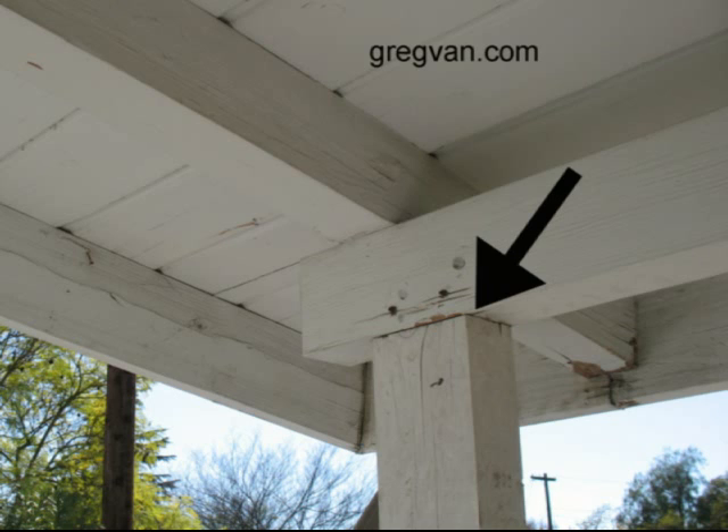Every post and beam, rafter, framing plate, and shear wall has to have some type of metal connector — like a framing anchor, hangers, post caps, or base caps. And I'm here to tell you, just take a look at this right here: 60 years old in California. Earthquakes. I don't know how many problems this building has survived and it's still fine.